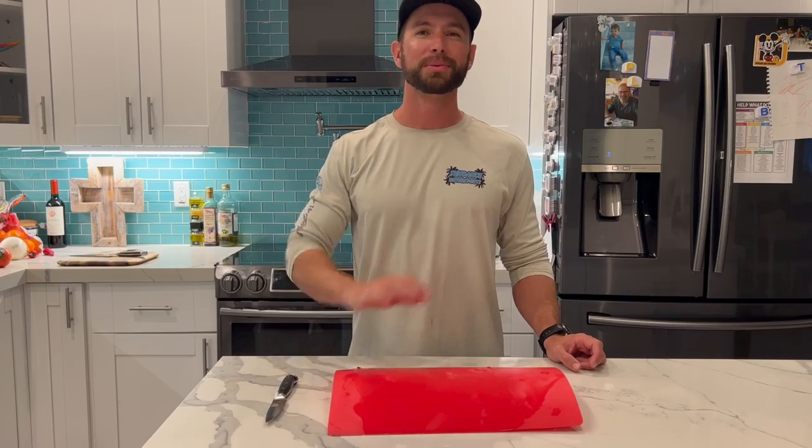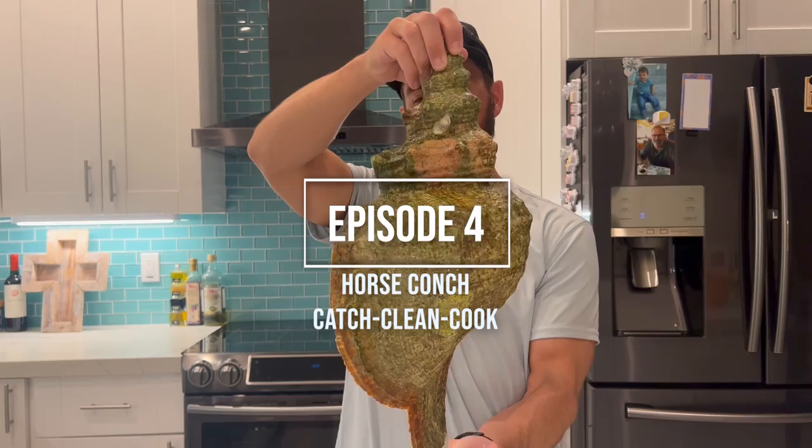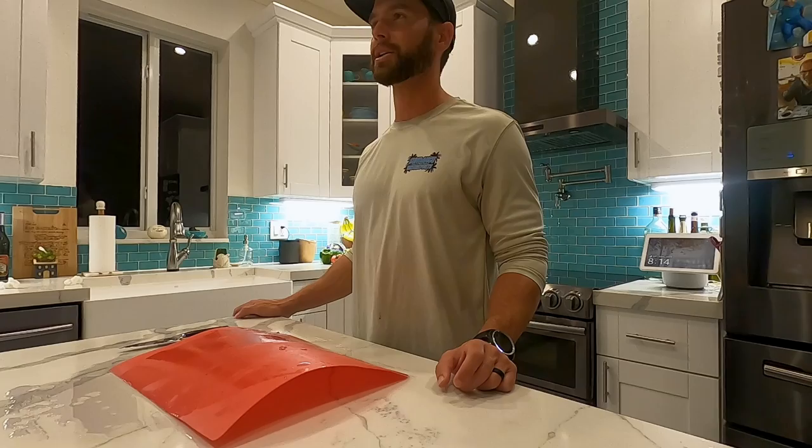Welcome everybody. My name is Luke. We're going to do a little preparation of some conch today. I'm sure you saw in the title that we're down here in the Florida Keys and I caught a conch in about 45 feet of water — a giant conch — and we're going to eat it.